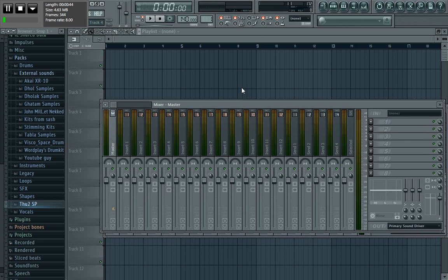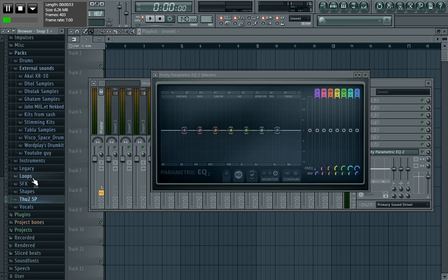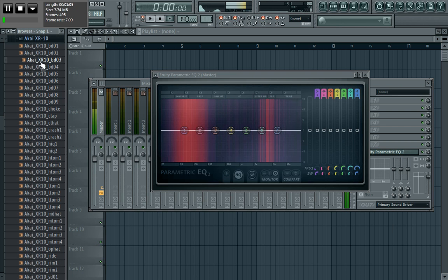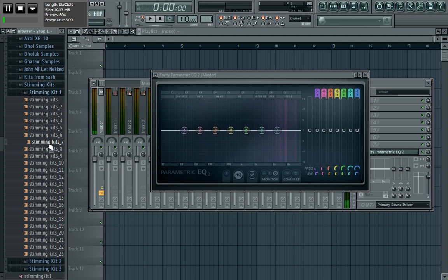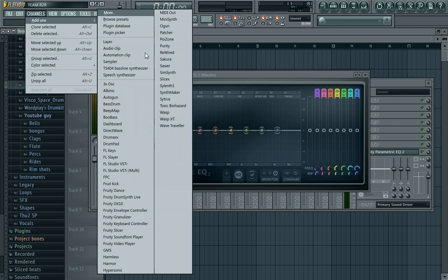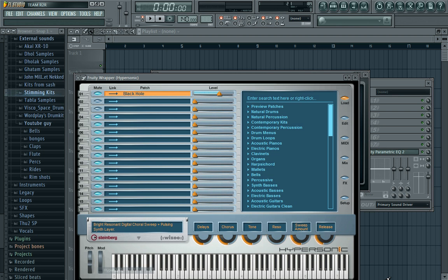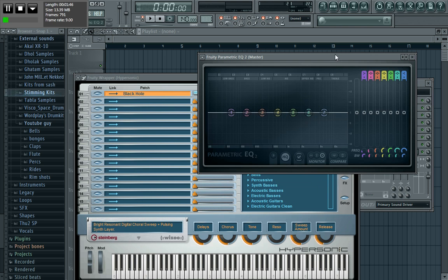Last time I told you guys how to use the Parametric EQ2 — this one here — and basically the whole idea of cutting out frequencies. I'm going to quickly remind you. Let's take this sound, find the kick, find the hats, and put in some keys. This is just a bit of revision to remind you what we covered last time on using parametric EQ to EQ your sounds.